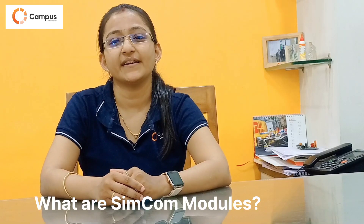Firstly, I would like to tell you what exactly Simcom is. Simcom is a global leading supplier for wireless modules and solutions including 2G, 4G, and 5G. In Simcom, we have two different types of parts which are categorized as 2G modules and 4G modules.